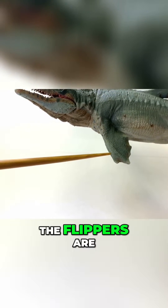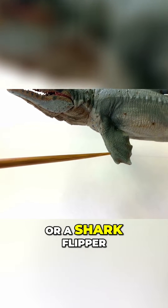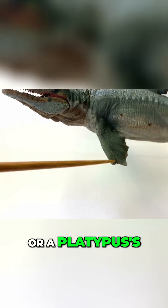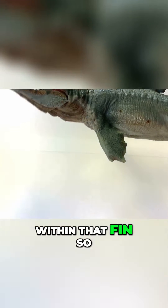You'll also notice the flippers are very different on this guy, looking less like a dolphin or a shark flipper and looking more like a duck's foot or a platypus. You can see each individual finger within that fin, which is pretty neat.